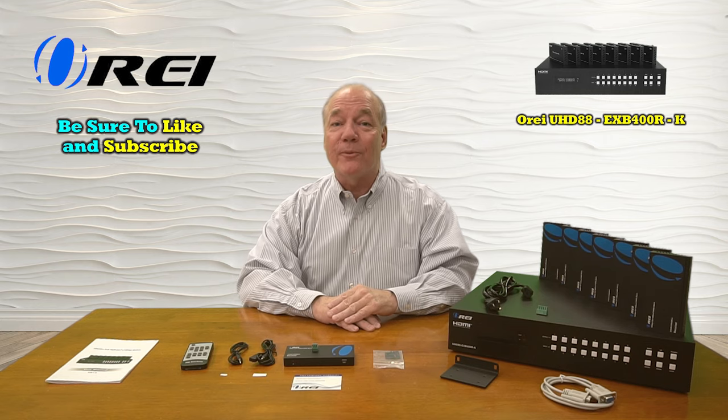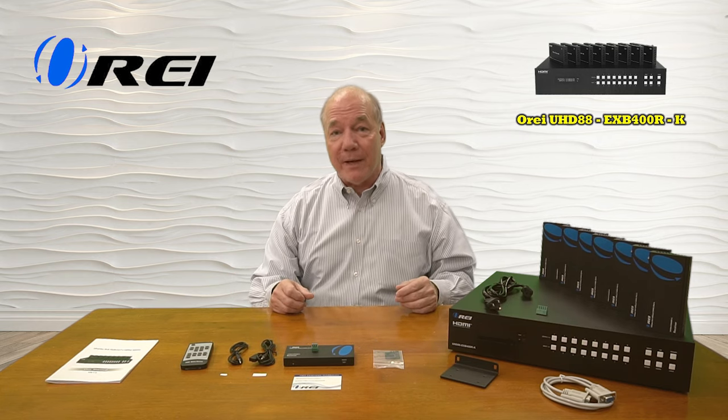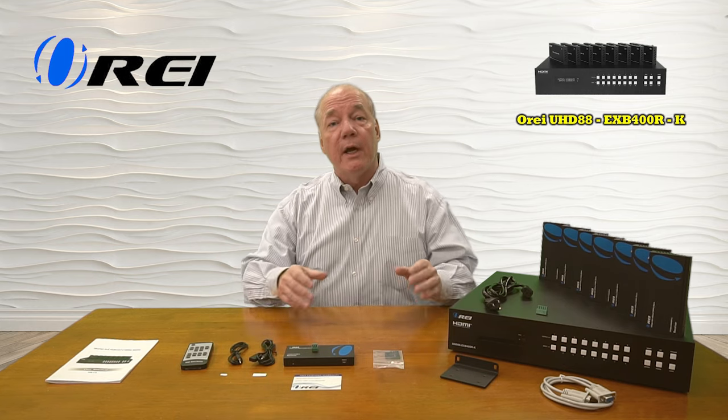Hey there tech fans, Rick here again from the O-Ray team with an overview of the UHD 88-EXB400R-K 8x8 HDMI extension and matrix kit. This professional product makes it incredibly easy for you to share eight different media streams with separate remote locations up to 150 meters away over a single Cat5e, Cat6, or Cat7 cable.